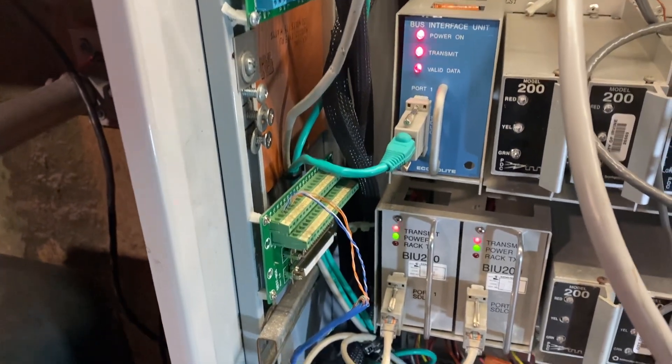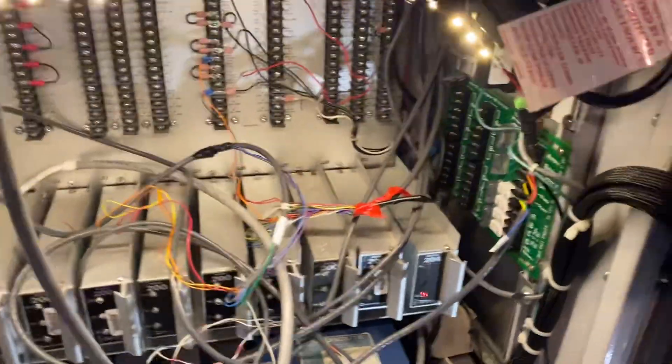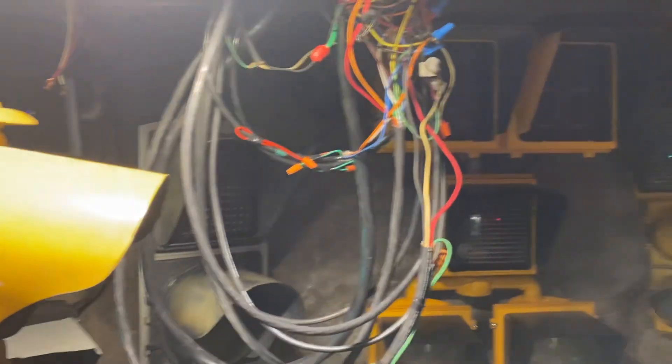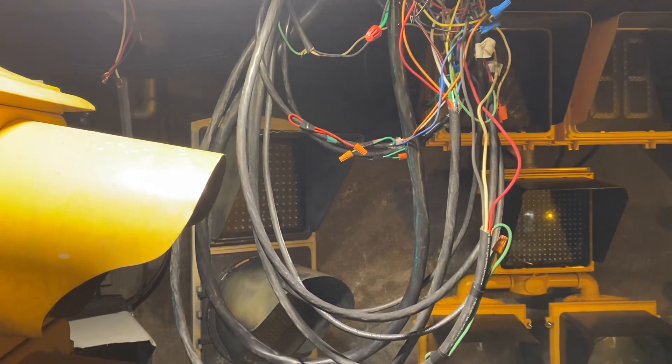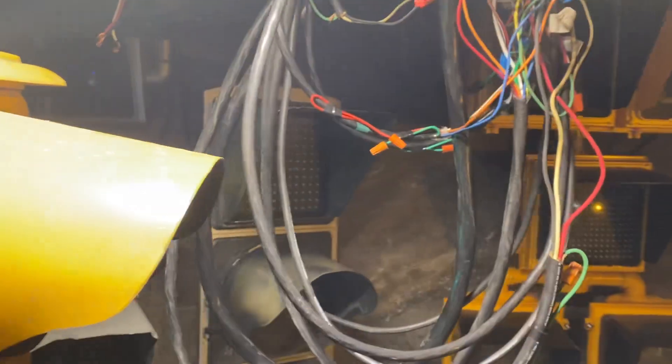The preemption board buttons and other connectors still have to go back together — APS and all that. These wires will obviously be cleaned up once everything's tied together.